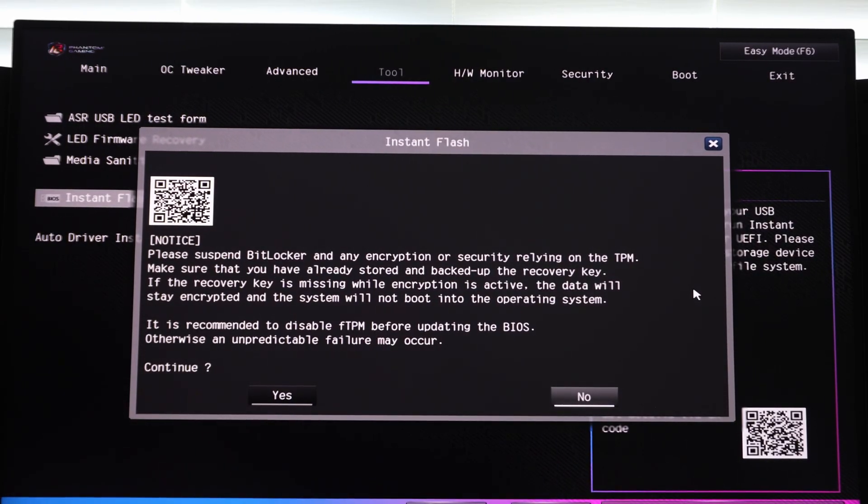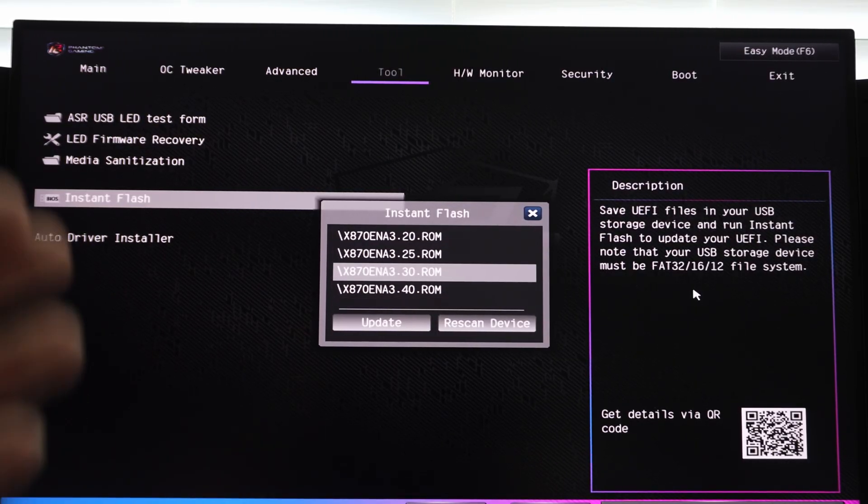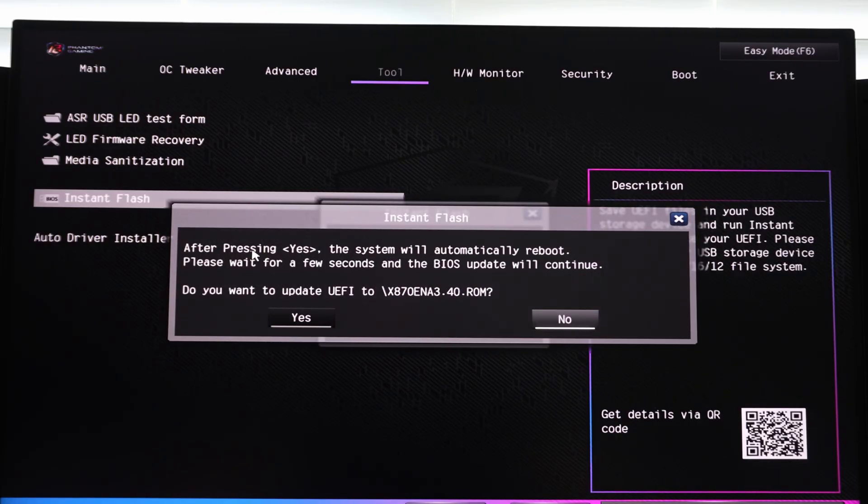Instant Flash is going to warn you that if you're using BitLocker, you need to back up your recovery key because once you flash the BIOS, you're going to have to input that to get back into Windows. If you're not using BitLocker, you don't need to worry about this. So we're going to say yes to continue, and now it brings up the menu. We want the newest one. The reason this list is shown is because I have multiple older BIOSes on this thumb drive. If you only have the latest one, you'll only see one choice. The latest one is 3.40, so we're going to click on that and confirm yes.